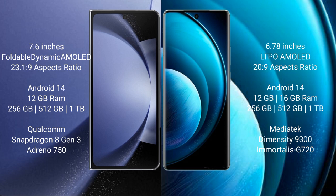Both the Samsung Galaxy Z Fold 6 and the Vivo X100 Pro run on the Android 14 operating system.